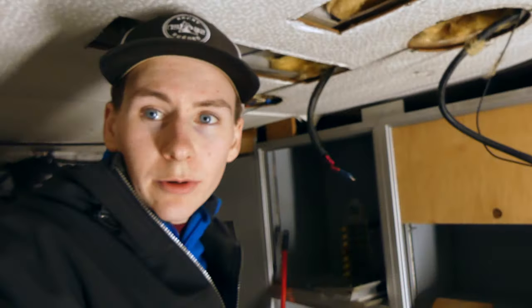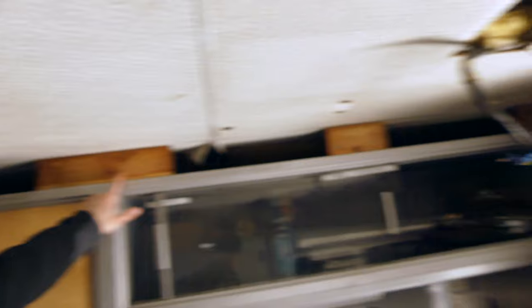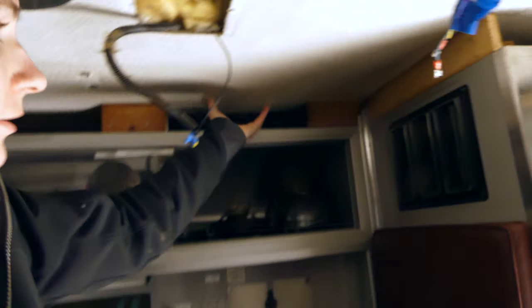Now that the shelf unit is out, I'm going to start taking these wood blocks out here, because that's what's holding the ceiling up in some places and it'll allow me some more access back there.